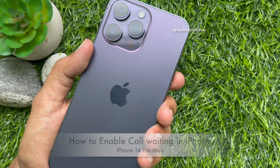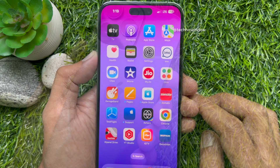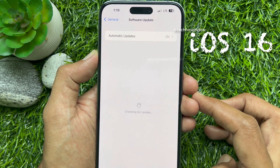Hello everyone. Today I would like to show you all how to enable call waiting in iPhone 14 Pro Max. Let's have a look. This is iPhone 14 Pro Max and it's iOS 16.